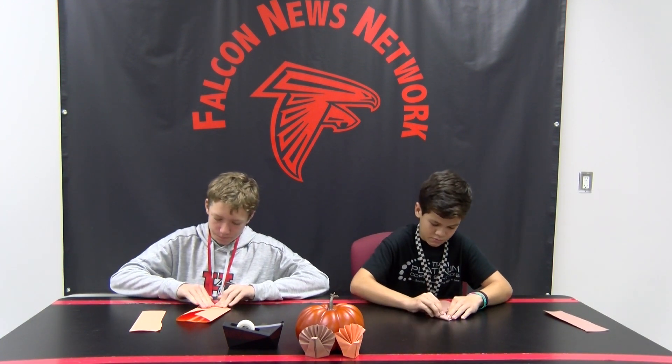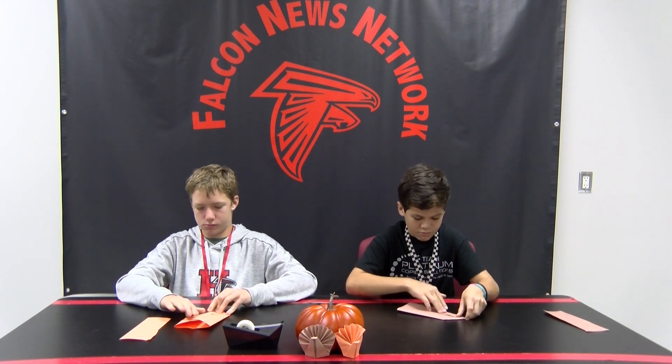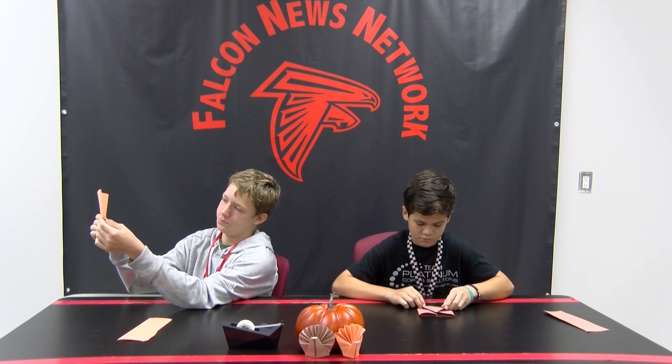And it should look like this. Once you're finished with that, fold it like a paper airplane. And then fold both like a paper airplane again. When you're done with that, you're going to fold it all the way down until it touches the bottom of the paper. Then fold it right here like that.